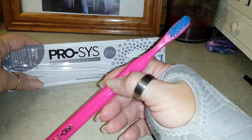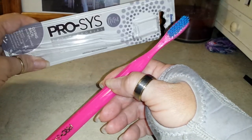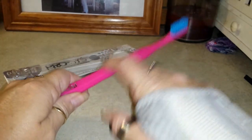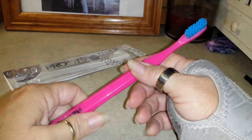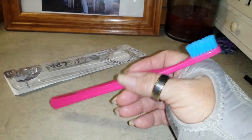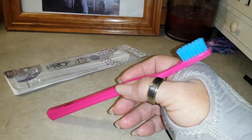Hey guys, this is the ProSys Antimicrobial Toothbrush. The handle is all plastic — it's not rubbery — so it stays 1,500 times cleaner than a rubbery, icky toothbrush.